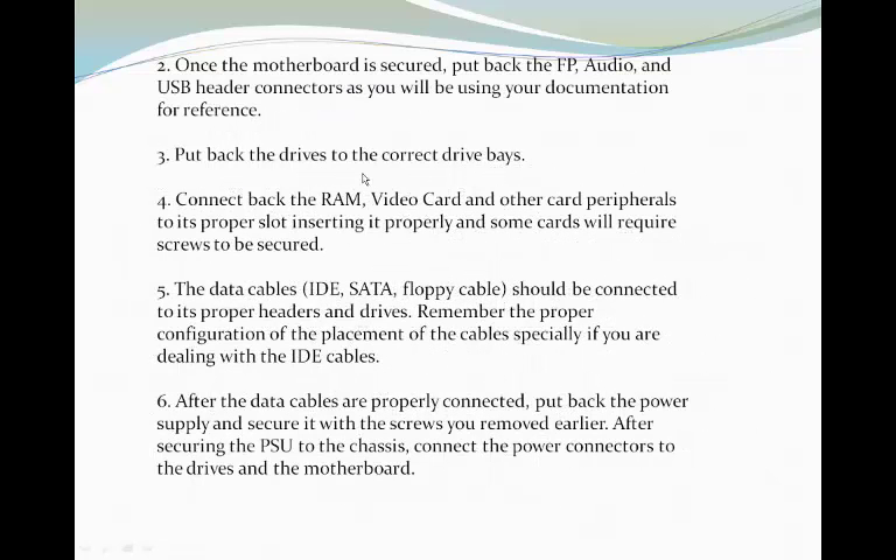Second, once the motherboard is secured, put back the FP, audio, and USB header connectors as you will be using your documentation for reference. Third, put back the drives to the correct drive space. And then fourth, connect back the RAM, video card, and other card peripherals to its proper slot, inserting it properly — some cards will require screws to be secured.